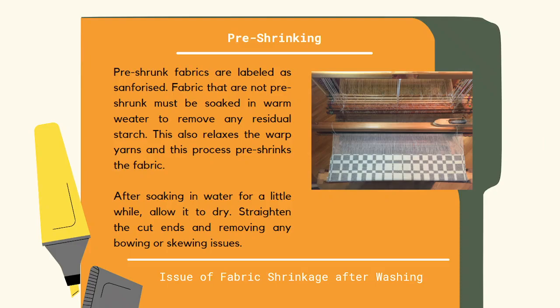Pre-shrunk fabrics are labeled as Sanforized. If a fabric is not pre-shrunk, then it is mandatory to wash the fabric just before using it for production. Fabrics that are not pre-shrunk must be soaked in warm water to remove any residual starch. This also relaxes the warp yarns and pre-shrinks the fabric.